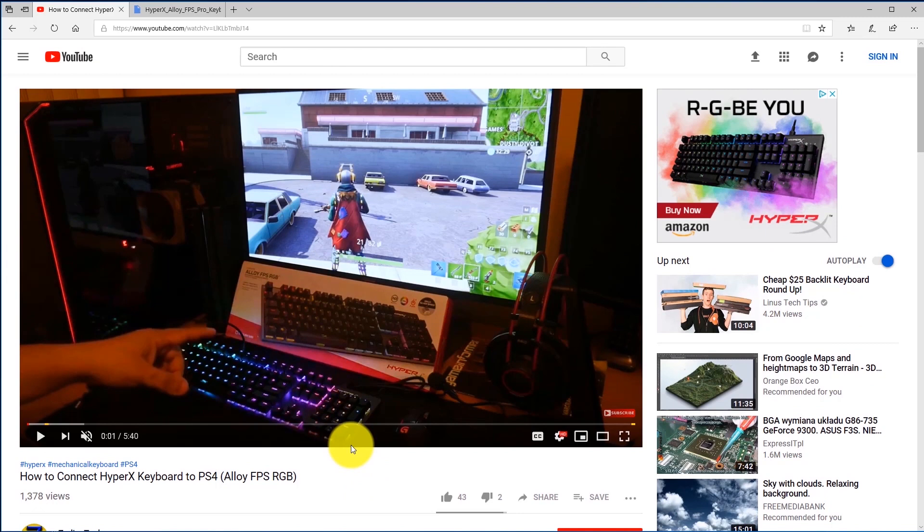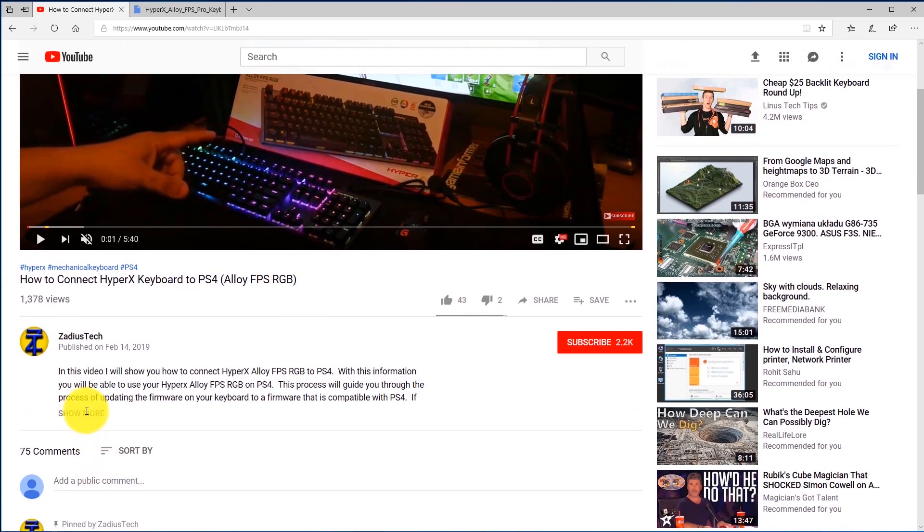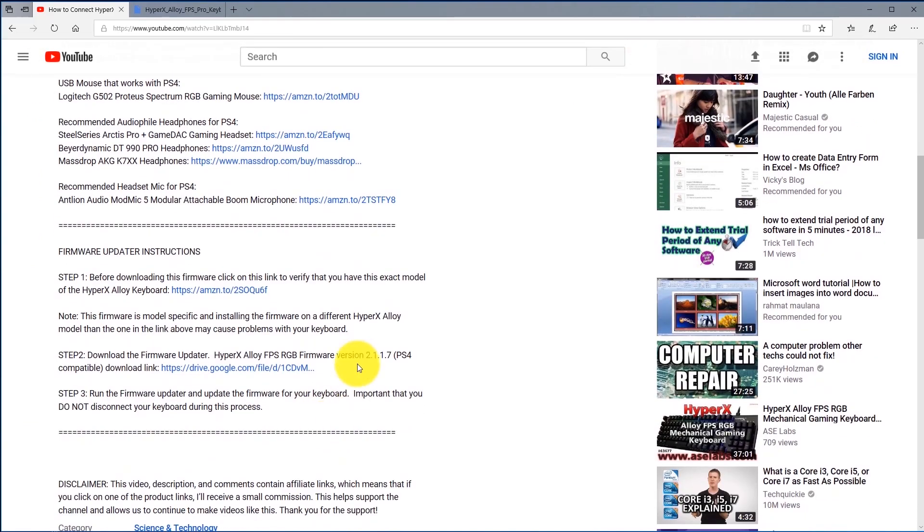The first thing you want to do is go down to the description of this video and click on show more. Scroll all the way down until you see the firmware updater instructions and follow these steps in order: step one, step two, then step three. Step one is very important — I'm going to leave a link to the exact model of this keyboard so you can compare your keyboard and make sure it looks exactly the same and the model name matches yours.